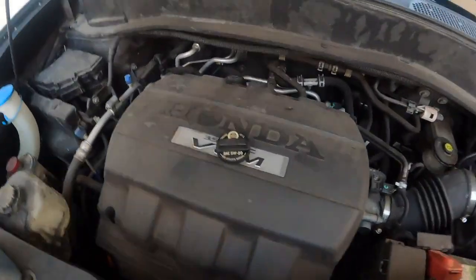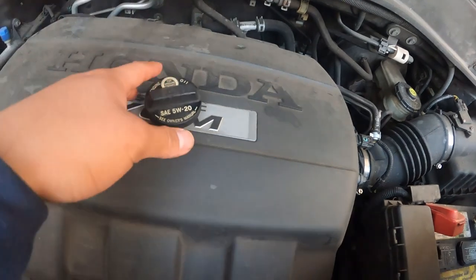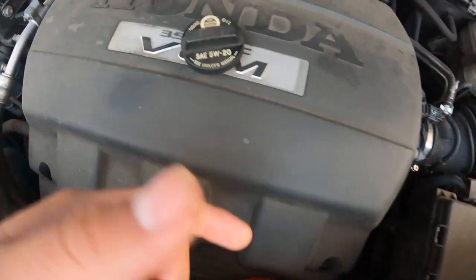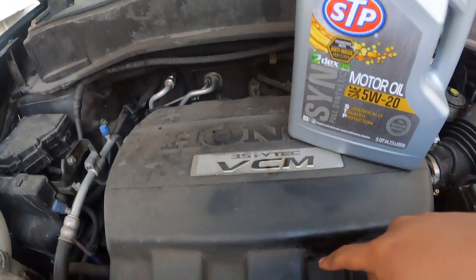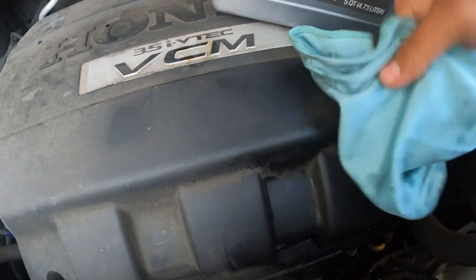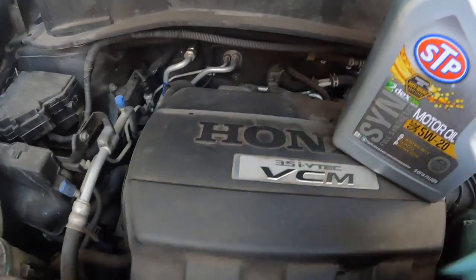Now it's time to put the new oil in. Remember it's better to put in less than more, because if you overfill you're going to have to repeat the process of taking the bolt out and draining some. Put it in little by little, then check the oil level with the dipstick — the little yellow thing — pull it out and check it. If it needs more, add more; if it's too much, drain some out. After all those steps, close the lid and clean up any oil residue. If you don't clean it well, it's going to smell like burnt oil once you run the car. Hopefully that was helpful — that's about it!